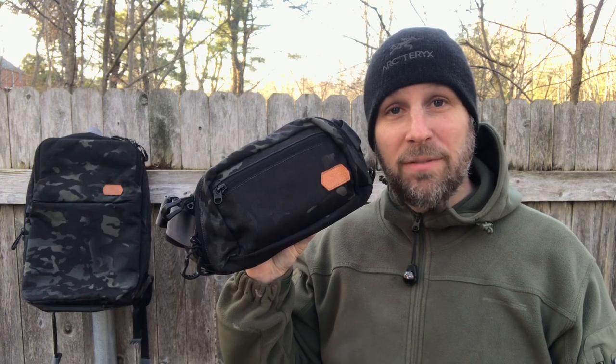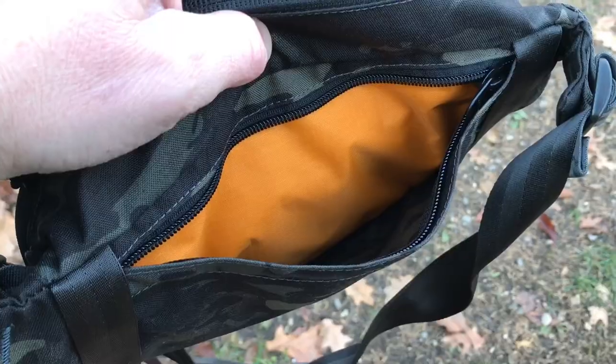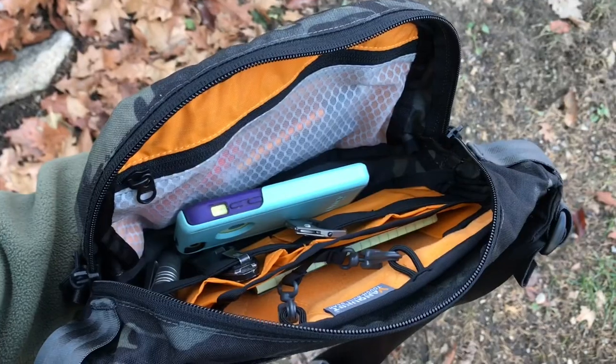What's up everyone, Tim here from Everyday Tactical Vids. Today we're talking about the Dendrite — this is the large version, there's also a smaller version. This is made by VanQuest, and this is part of their new Urban line.